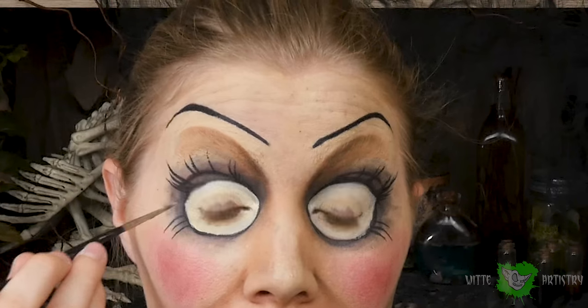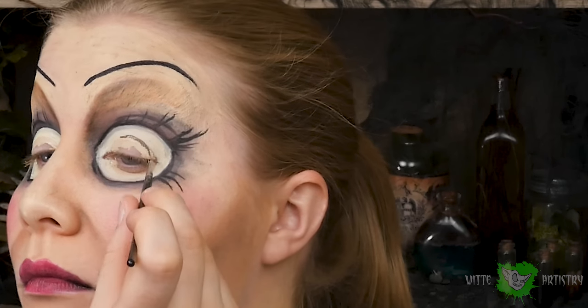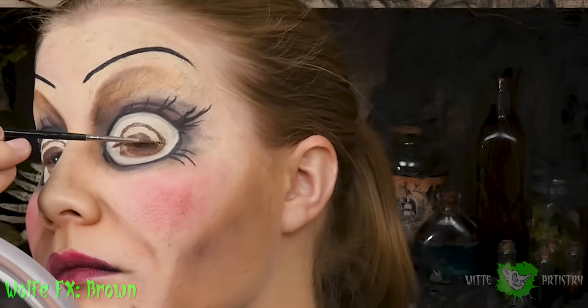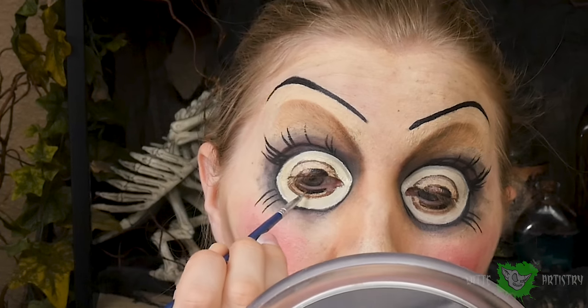Any time you paint on your eyelids you have to make sure you dry it off completely before blinking or opening your eyes. After I filled in the rest of my eyes white, I'm going in with brown into the centers of my eyeballs, then spraying with MAC Fix Plus, and then adding some white highlights onto the irises and black for the pupils.